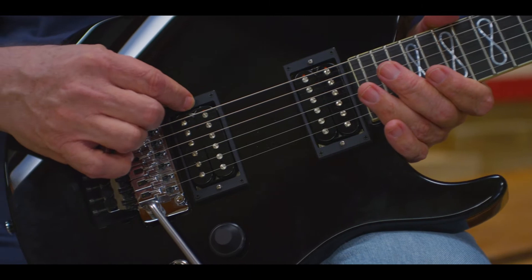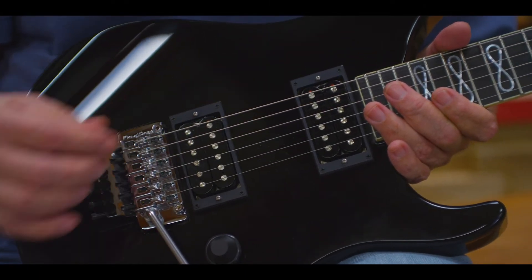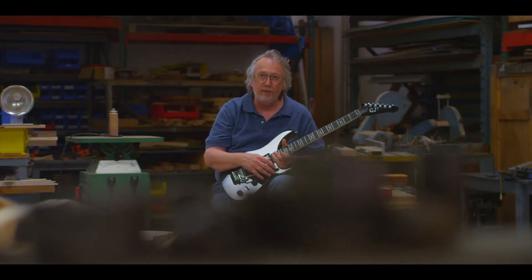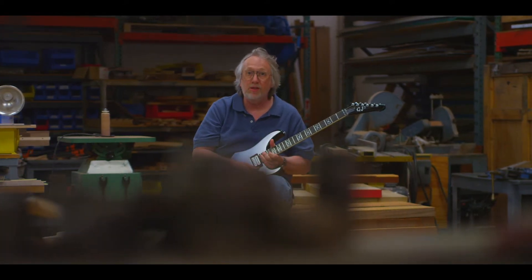It features our Habanero pickups, which we make in-house, and Pearl Infinity inlay — it's a design I've been working on and thinking about for a while, and this guitar is where we've decided to utilize that.